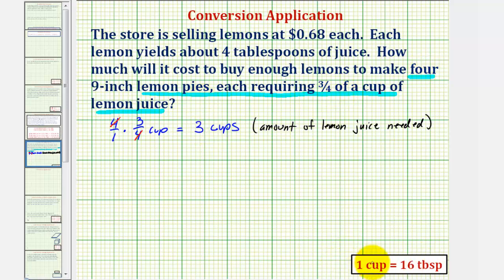Now we'll convert three cups to tablespoons using this conversion here. To do the conversion, we'll use a unit fraction — three cups over one. Because we want cups to simplify out, we'll put cups in the denominator and tablespoons in the numerator. Our conversion is one cup equals 16 tablespoons. The units of cups simplify out, so we have three times 16 tablespoons, which gives us 48 tablespoons. This is the amount of lemon juice needed, now in units of tablespoons.